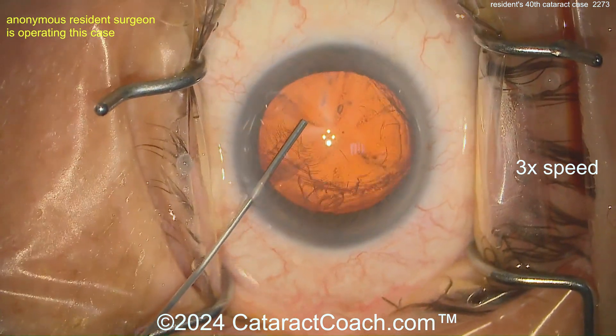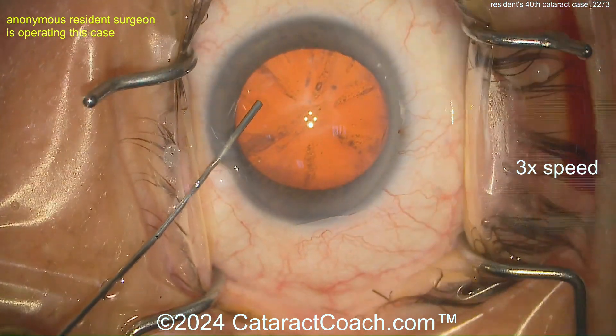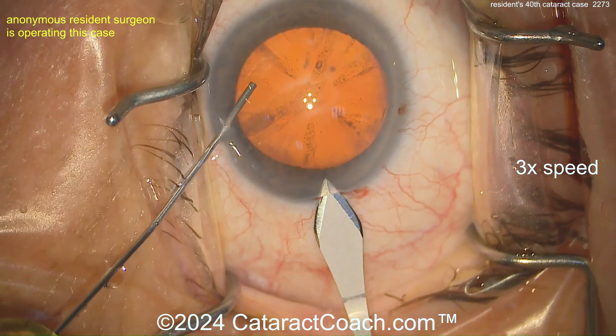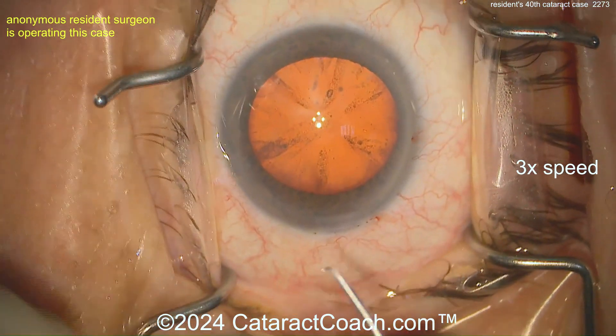First things first — that's some good draping. Eye in primary position, good draping for your 40th case. It's a pretty good incision too. I like the little groove you made at the beginning. Very nicely done.